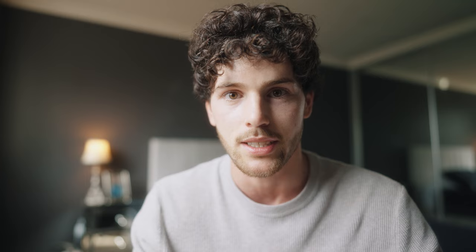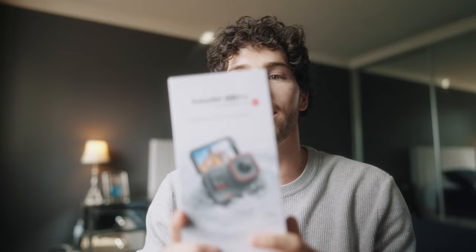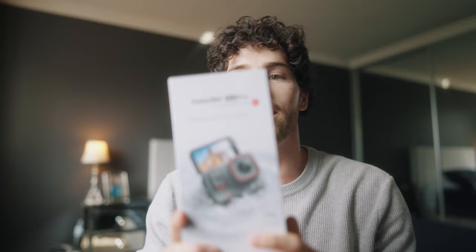That changed when the Insta360 Ace and Ace Pro lineup was announced. It was actually announced while I was in hospital getting my collarbone surgery done, and watching all the videos from there I was hooked. I finally made the decision to switch from GoPro over to Insta360 — and then funnily enough, a couple weeks later Insta360 hit me up and sent me their new Ace Pro.